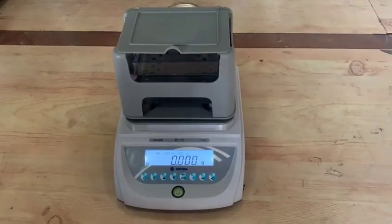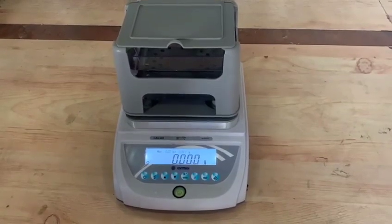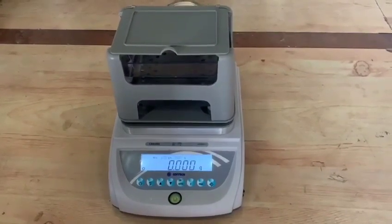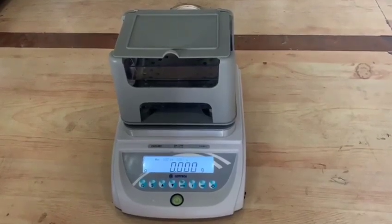Gold Purity Checking Balance: Purity of gold can be checked by determining the density of gold based on Archimedes principle, incorporating a high precision electronic balance.